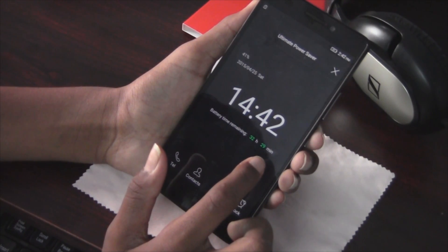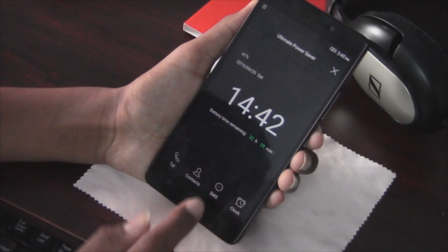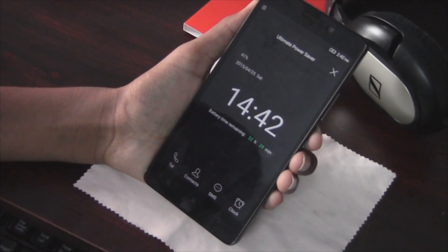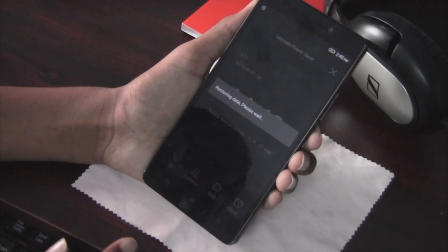You can get almost 4 days on a full charge. You can also close or disable this mode by clicking the X button on the top, which brings you back to normal mode.